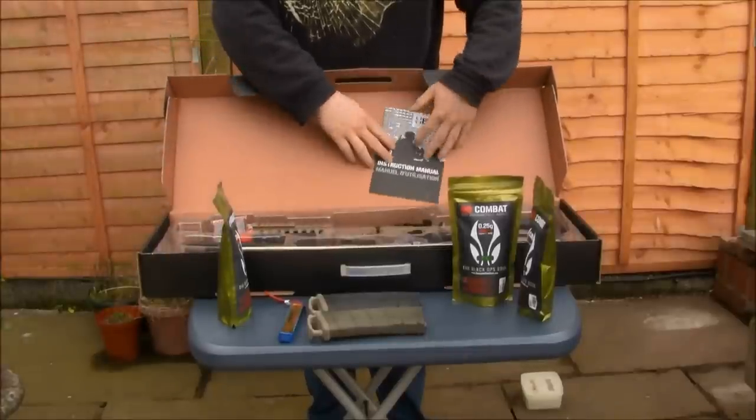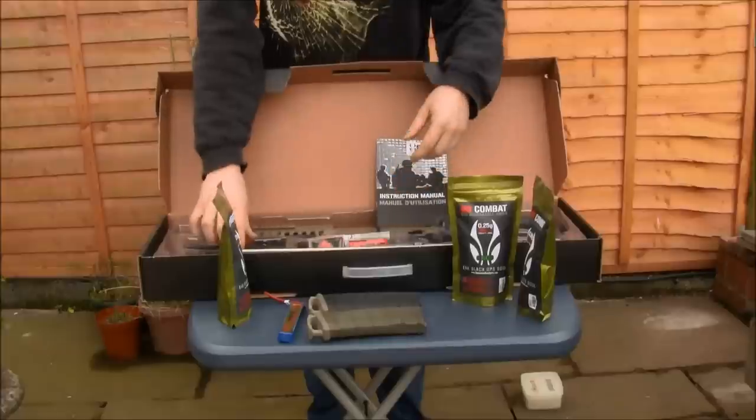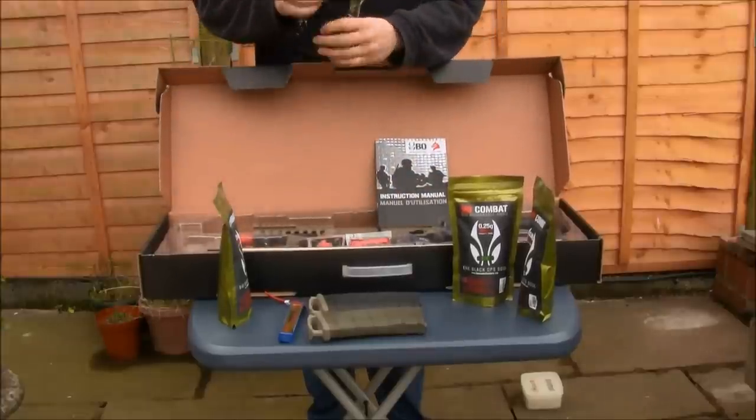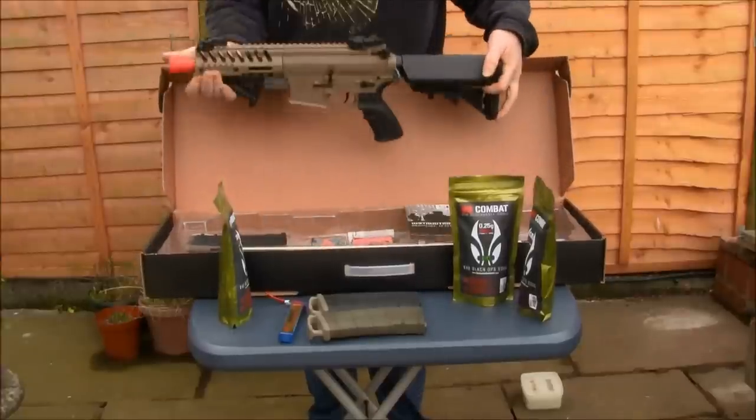Inside the box you've got their manual, two Velcro patches, their 30-round mid-cap magazine, and then the rifle itself.